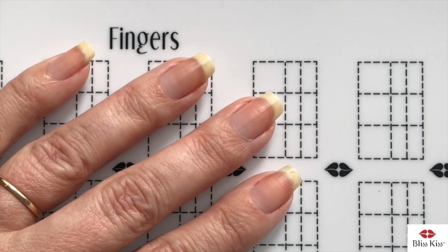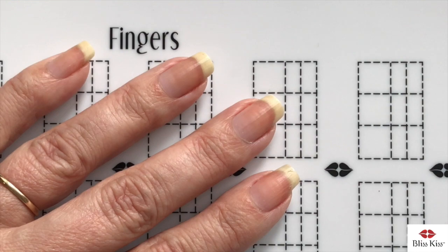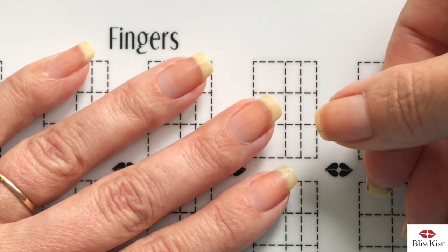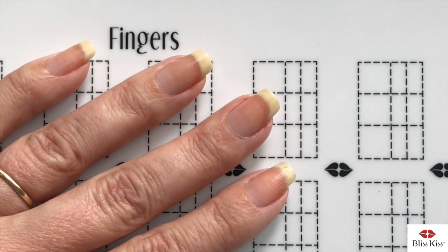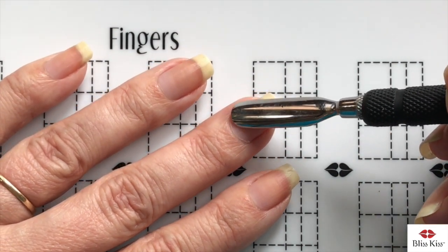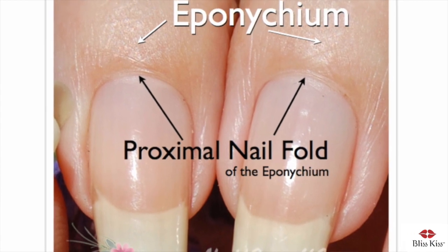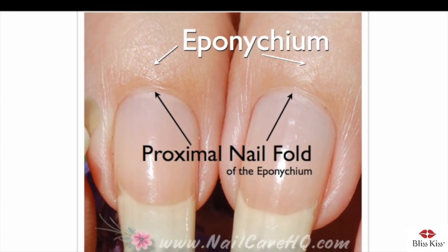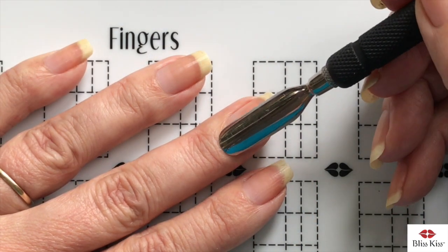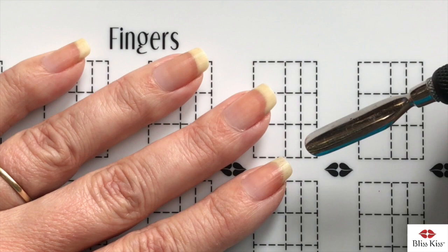Nail polish does not stick to skin, and since the cuticle is the dead skin on your nail plate, we want to remove all of that dead skin. But first you want to actually separate the proximal fold, which is this layer of skin right around the edge that everybody thinks is their cuticle. This is actually the proximal fold of the eponychium, and it is a guardian seal against the nail plate which keeps germs and bacteria out of the matrix area — back here — where your new nail cells are produced.